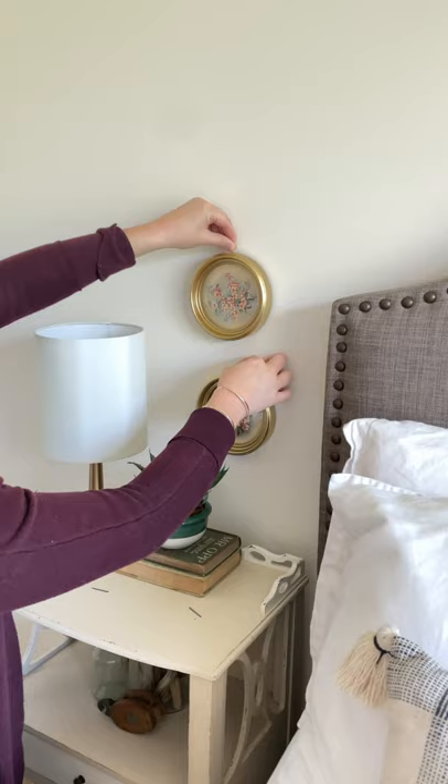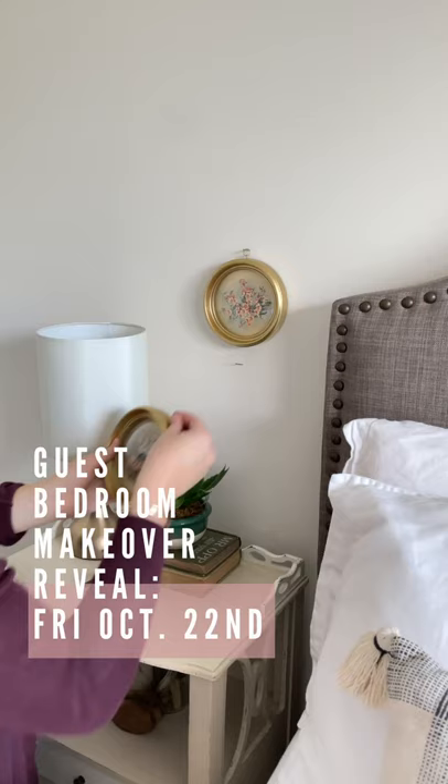My mom and I decided to hang them over the nightstand, so I nailed two tiny nails on the wall and hung them up. They finished off the spot in the guest bedroom very nicely.